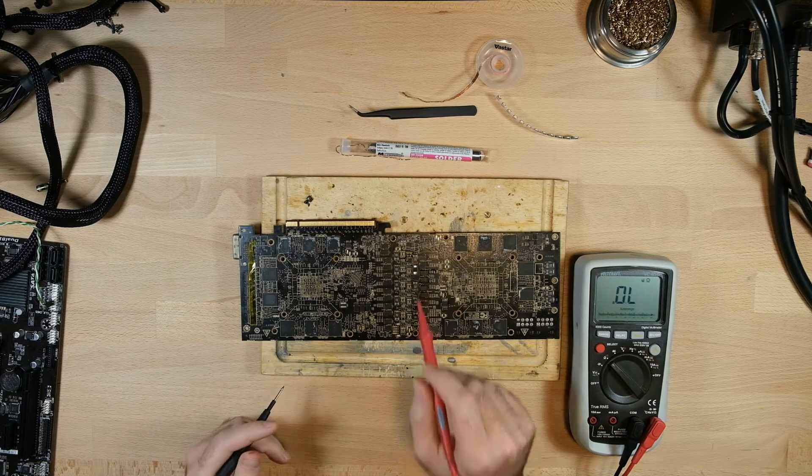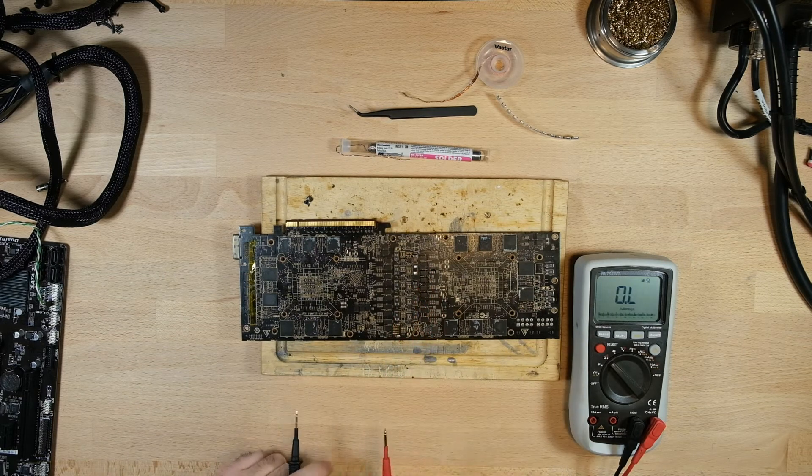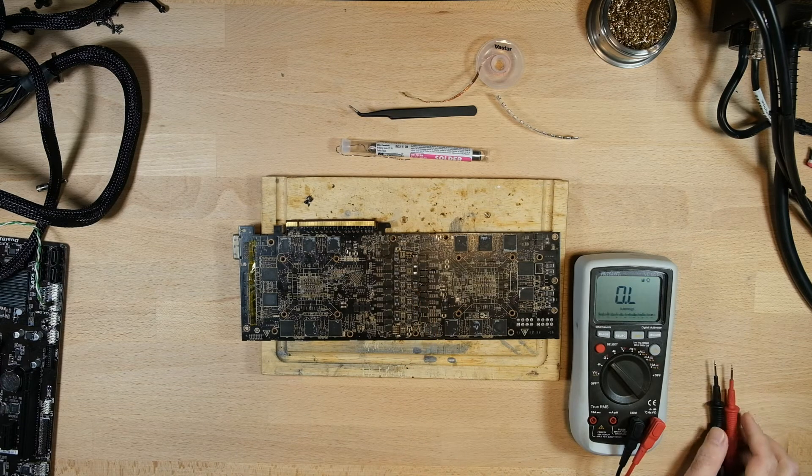But if we measure this other set, our resistance is quite a bit higher. It behaves similarly where it climbs, but it's much higher. Obviously this rail is different from that rail in that we're missing this capacitor here. So we're going to go ahead and install a new one and see if that fixes our issue.